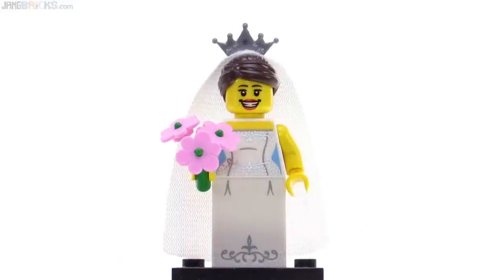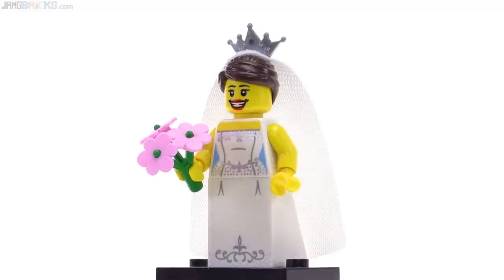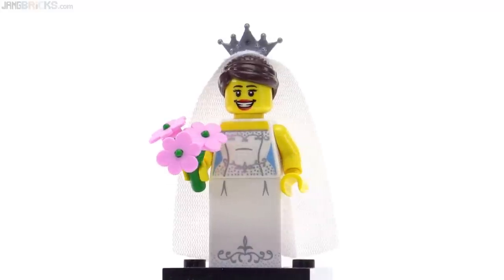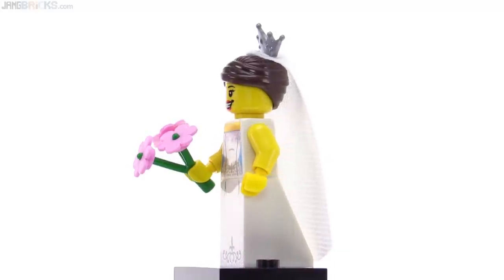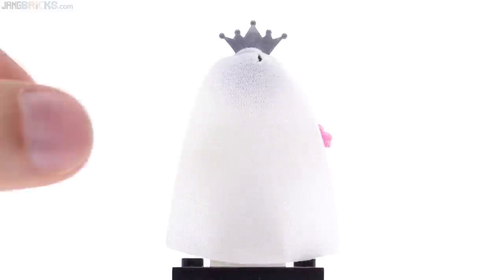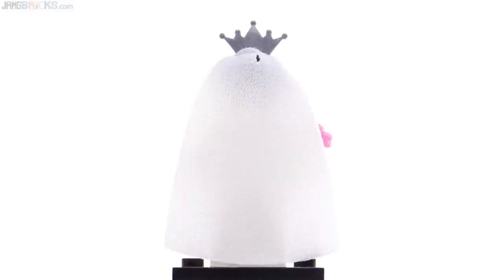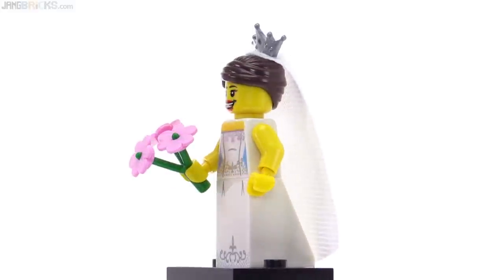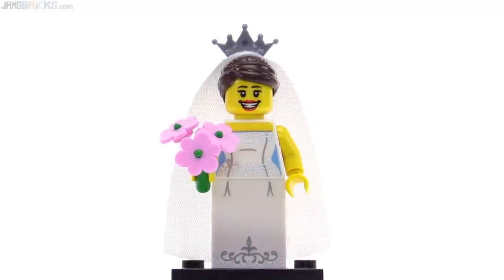The bride is a theme that LEGO has explored a number of times through its history, and I think that this is one of the better looking ones. Really nice printing on the torso with some metallic silver, and a very bright smile — she's very happy. There's a nice flower stock piece that fits in the hand, a good veil which is a very soft cloth piece, just a little bit translucent. It has the tiara done in silver on top. There's no print on the back whatsoever, but it's also a nice hairpiece. I really feel like this one could have used a secondary face — a bridezilla face.